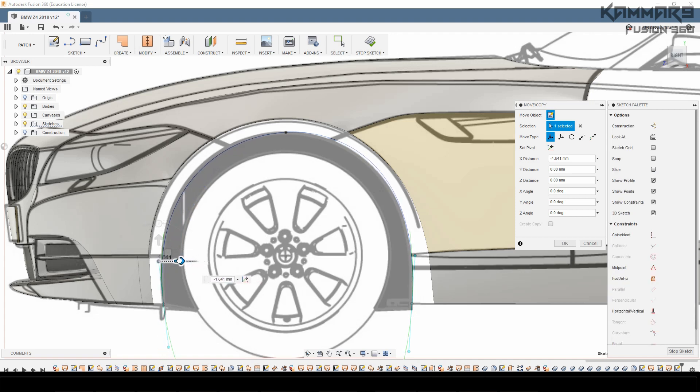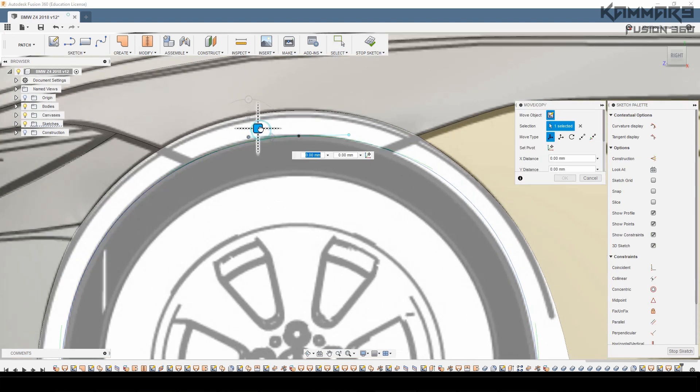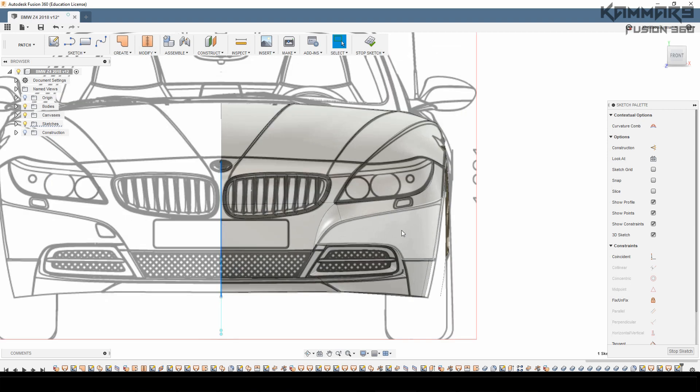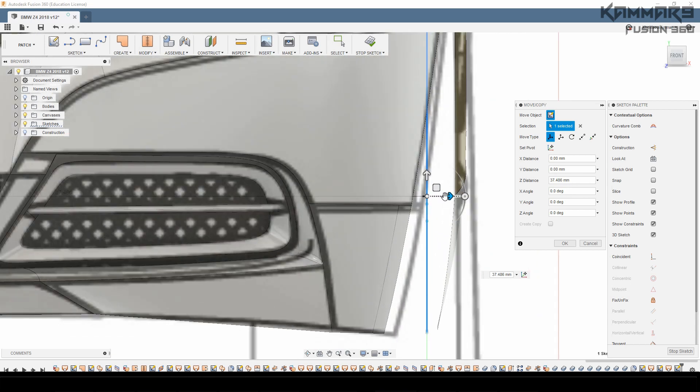As I said in the last episode, I'm working on another project at the same time — the V12 engine. You can find it in my channel: V12 engine modeled in Fusion 360. You will find all tutorials on my website, scammar9.com, which you'll find in the description. From the store on the website you can also download the project files.